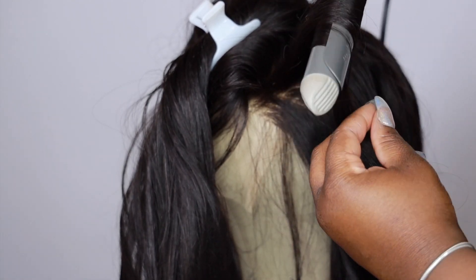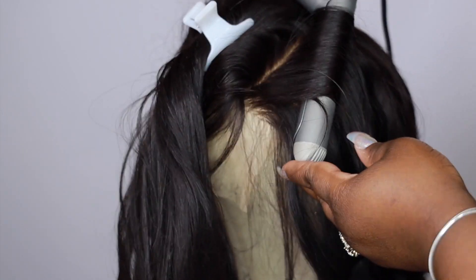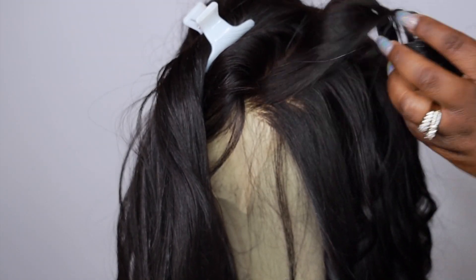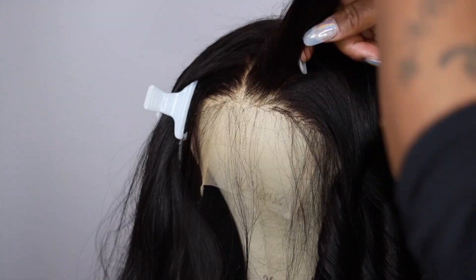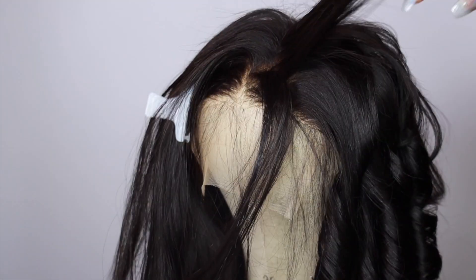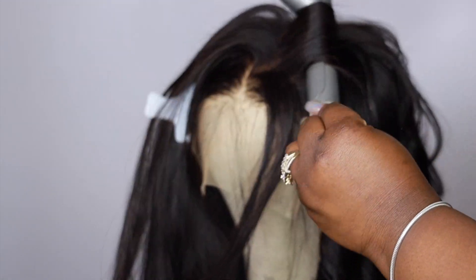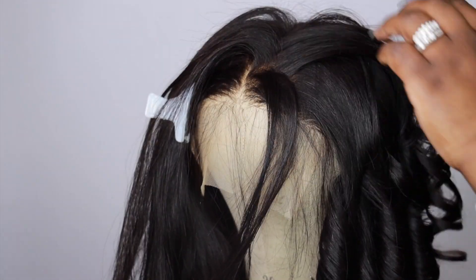The key to this looking good is honestly doing small sections. Please don't try to do big sections and rush through it — you need to take your time and do small neat sections to make really neat looking curls. I like to make my sections really small in the top just so I can have that big feathered look so it has a lot of volume up top.